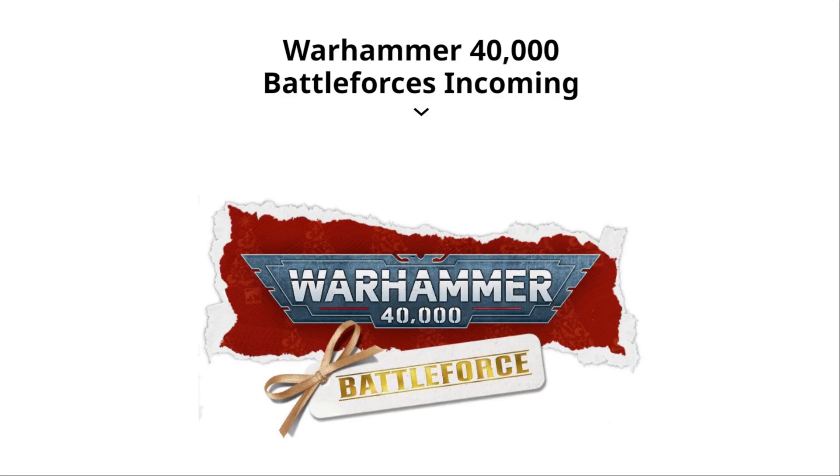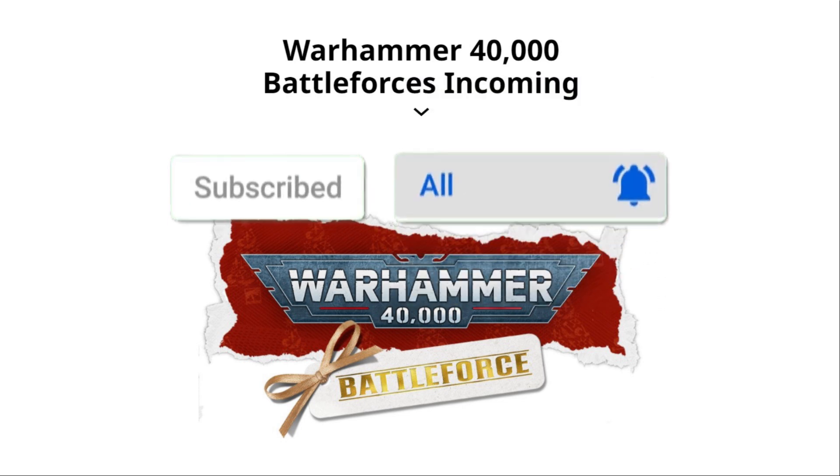Nick speaking and welcome to this video. If you're new to the channel and you want to learn about Necrons and more, please subscribe and turn on all notifications so you don't miss an upload.